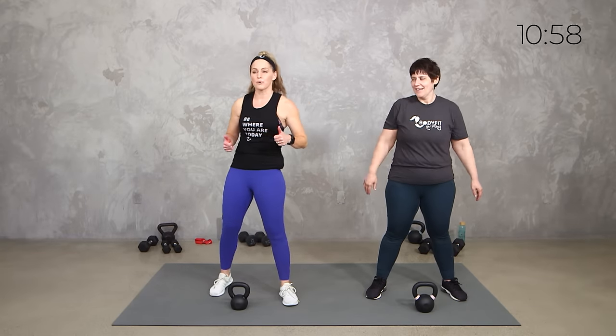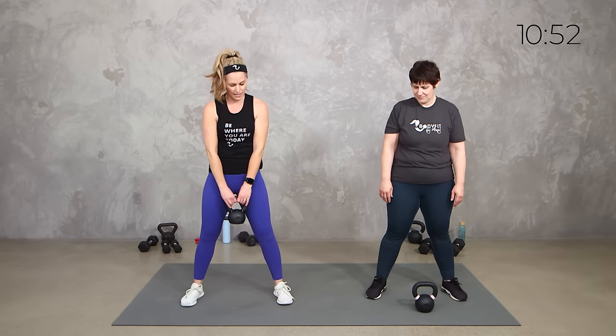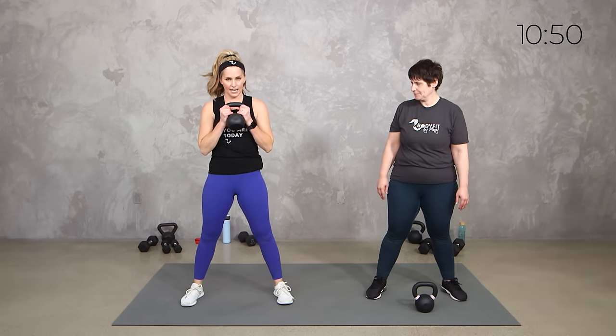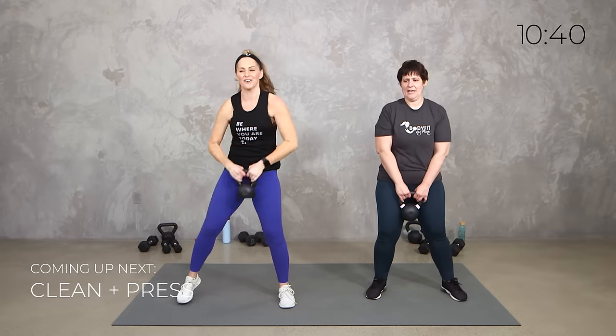Alright, let's get a little power with some core. So it is a clean and a press. You want to add a little squat or half squat you can. So your clean with that kettlebell is tossing and catching to yourself, then pressing it up. If that's not right for you, it's a curl and a press. We got 40 seconds, MRT in 3, 2, 1.